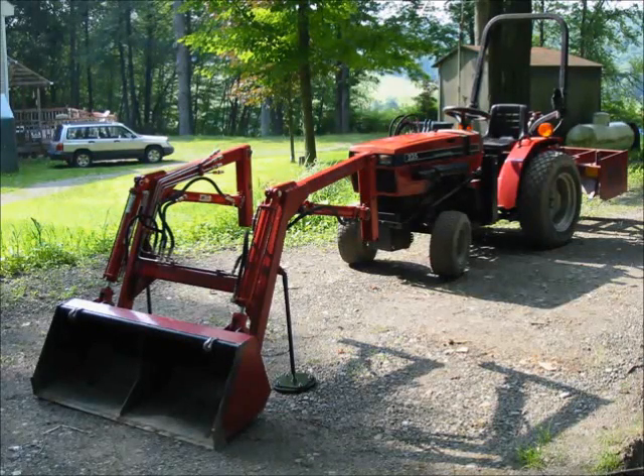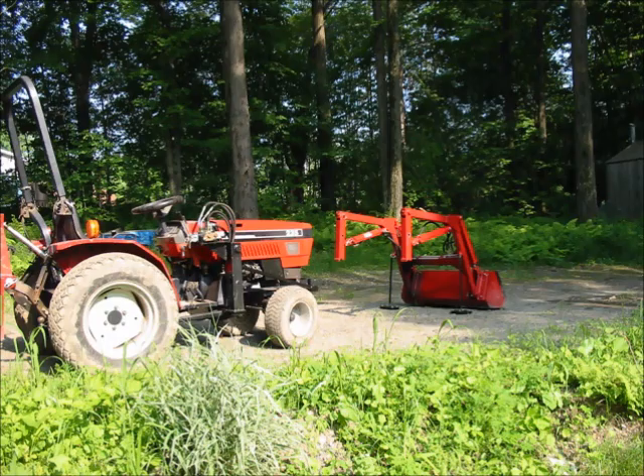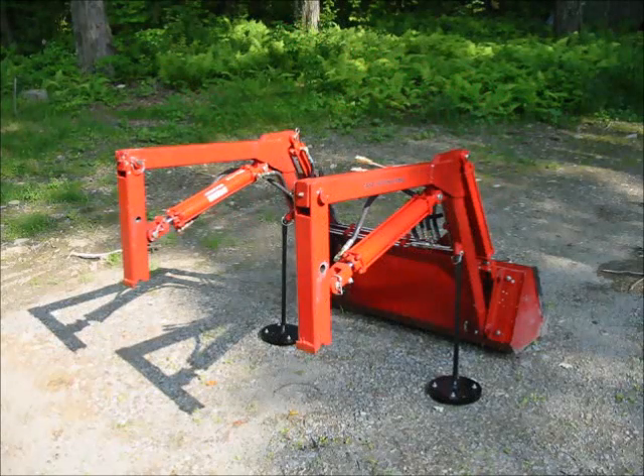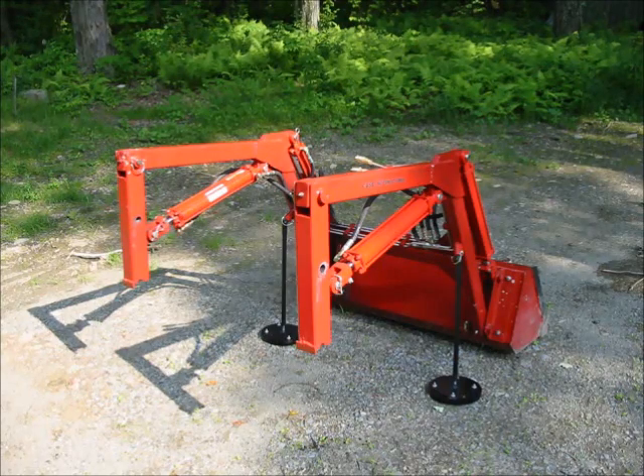I thought I'd include several photographs showing the loader removed from the tractor. I can't overemphasize how important it was to me to come up with a way to easily remove this thing whenever I wanted. I've had tractors before where the loader could not be removed and trying to do work on the engine or anything else becomes a real problem. After looking at John Deere's, Kubotas, and Case Internationals, the Kubotas had the nicest setup, so basically this design is a copy of theirs.